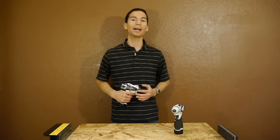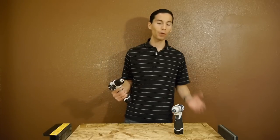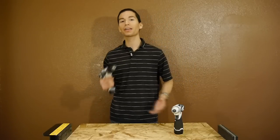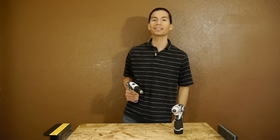Alright guys, thanks for stopping by and checking out the Makita 12V drill and impact driver. Let me know what you guys think of these 12V power tools, and don't forget to like this video, subscribe to my YouTube channel, follow me on Facebook and Google Plus, and I'll see you guys in the next video.